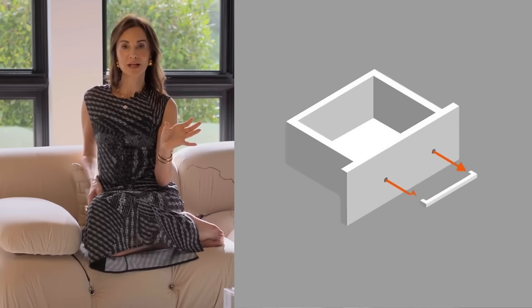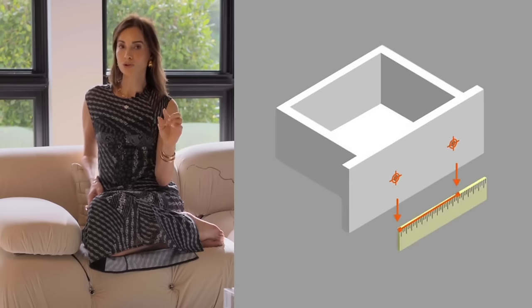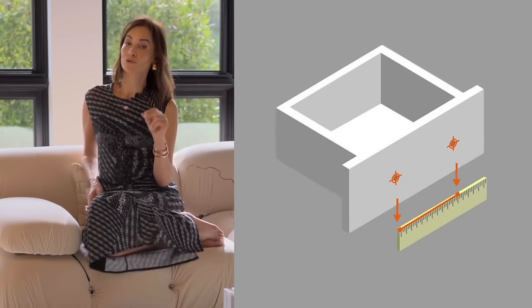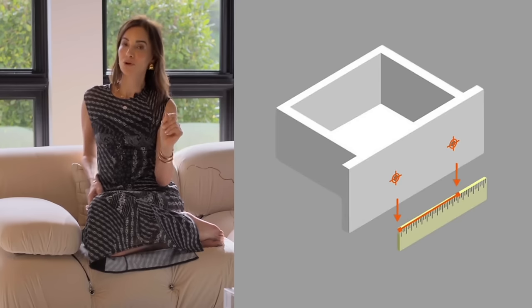Ideally, if you have a single knob, you want to keep the one hole so that you don't have to patch. Take a look at your handles in your kitchen cabinet. If they have two holes, you need to measure the distance between hole one and hole two — it could be a three inch, four inch, five inch, or five and a half inch.